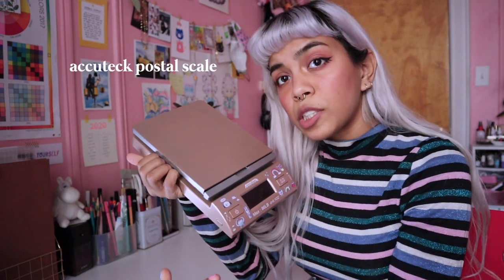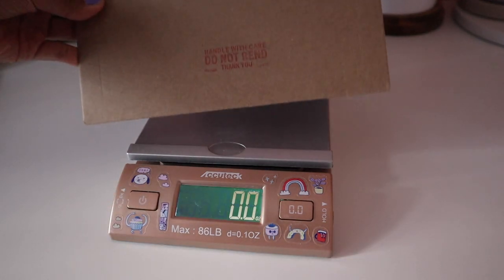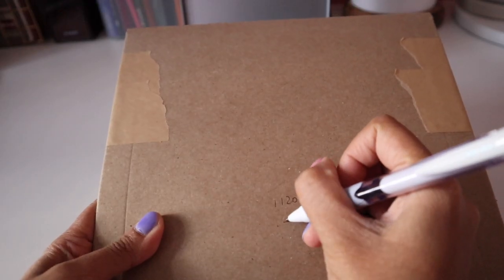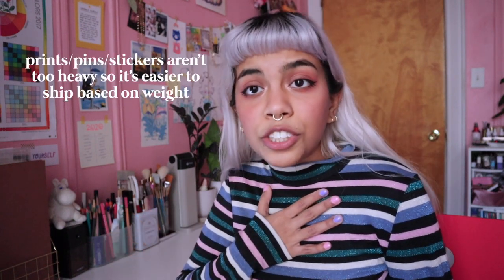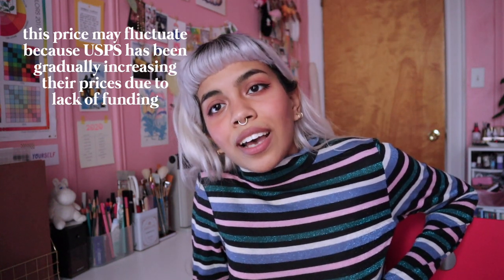I use a postal scale which also flips up for taller mailers. After packing a batch of orders I weigh each one, round it up to the whole ounce, and write that number underneath the invoice on the outside. For domestic orders it's very simple and straightforward. For international orders the only struggle is filling out a customs form, which only takes one to two minutes. Shipping cost varies depending on who you're using and how you're choosing to ship. For my shop, domestic orders start at five dollars and internationally it starts at eleven dollars.